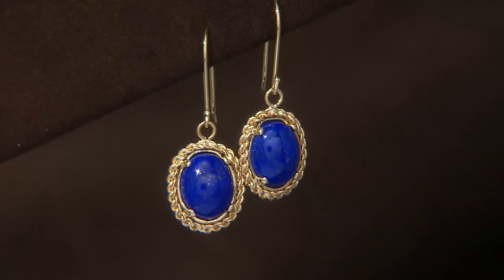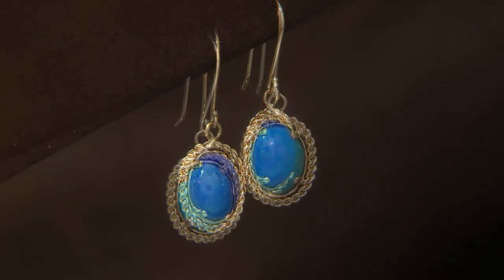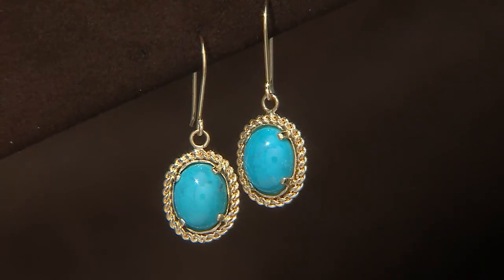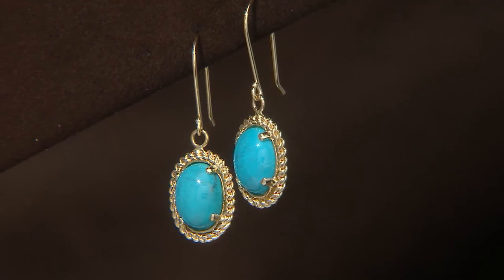This is another beautiful pair of earrings done in the lapis cabochon stone — that's a genuine stone. We also offer that same earring in the Sleeping Beauty turquoise, which is that beautiful robin's egg blue.